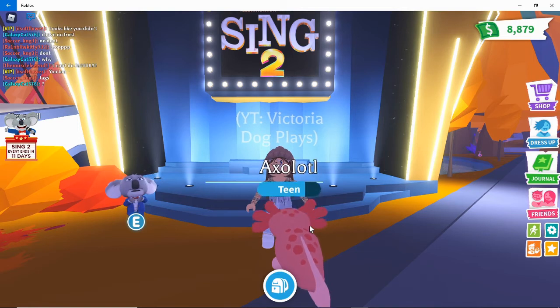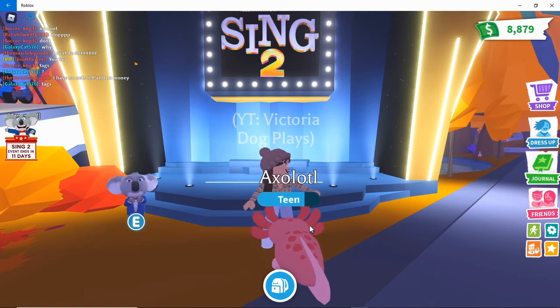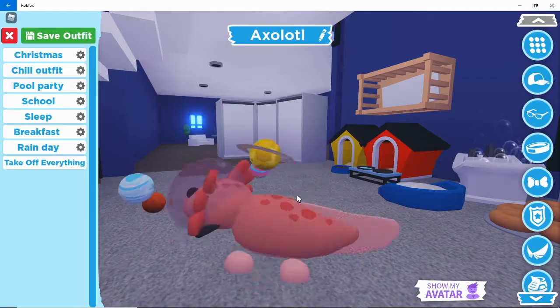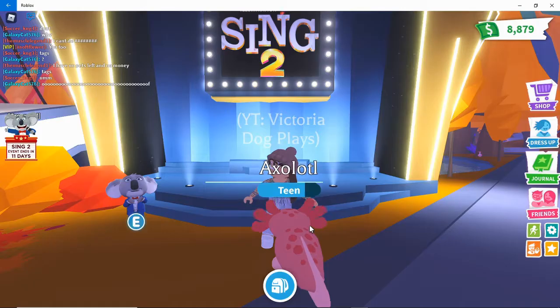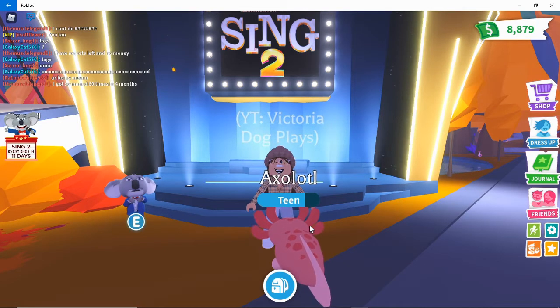Hey everyone, welcome back to another video. On this video I want to be showing you step by step how to get the brand new pet wear space helmet. It's really cool, I think it's amazing, I'm so excited to put it on my pets and yeah, let's go!